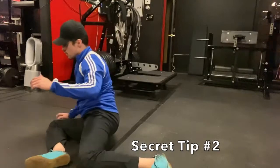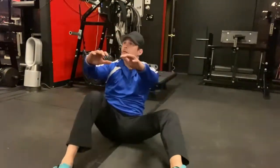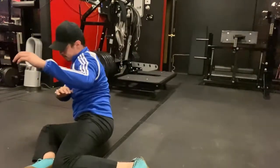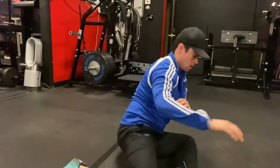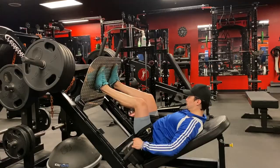And this is secret tip number two: the 90-90. This is really getting those hips activated and open. It's a little bit difficult for me, but I'm still managing to do it — it's going to help me be more mobile in my squat.